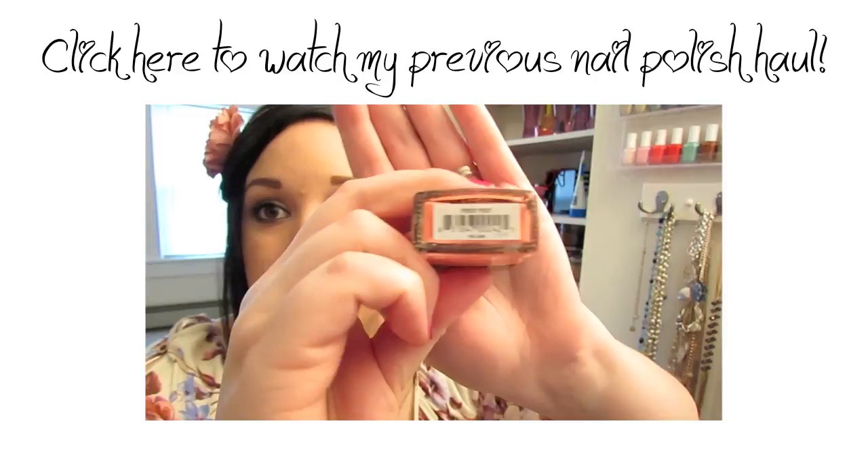So that is my do-it-yourself manicure gift set — great as a gift or a manicure starter set for yourself. I hope you guys enjoyed this video! Let me know if you make this for yourself or anyone else. I'll also have a nail polish haul up in a couple of days showing all the nail polishes I got, if you're interested. Thanks for watching — have a great day!